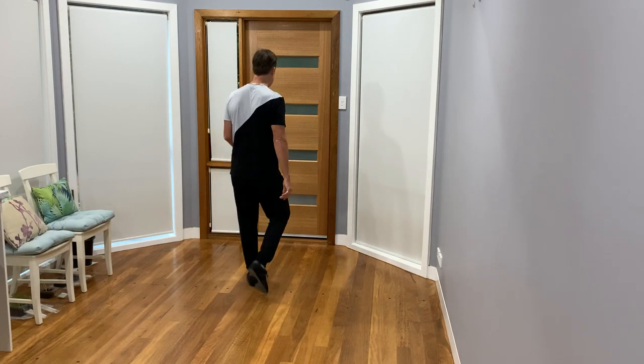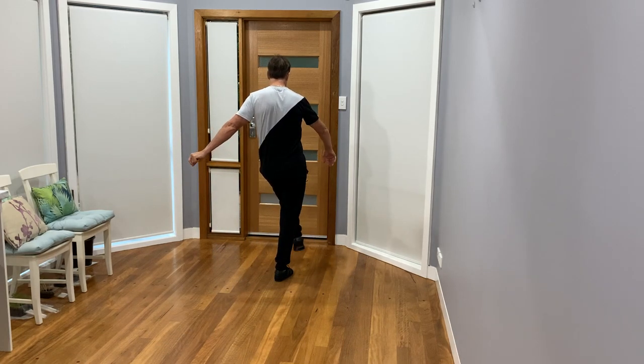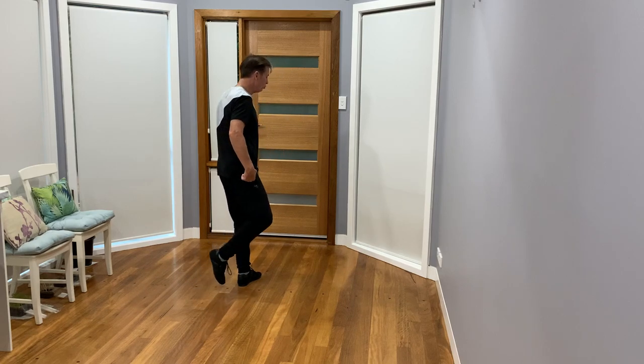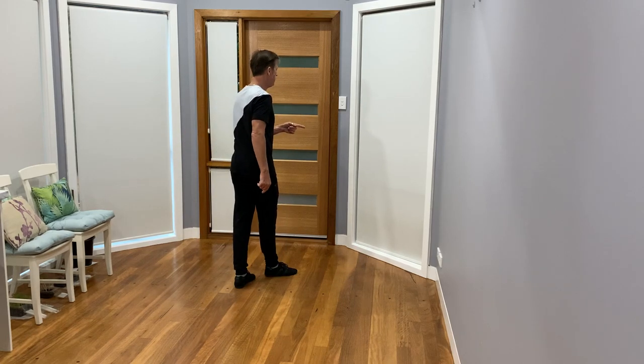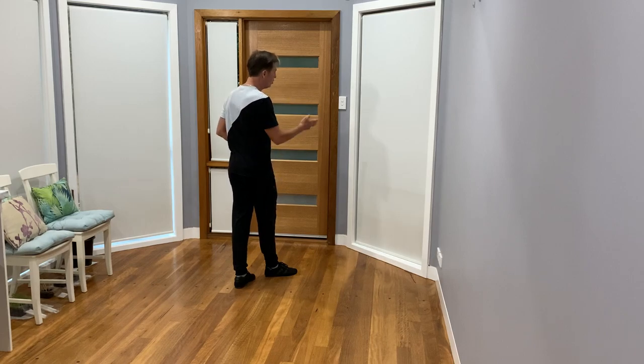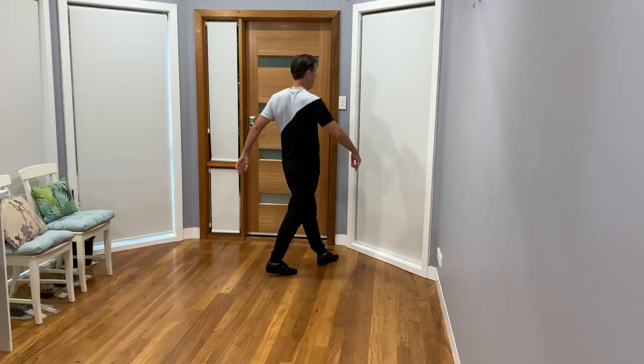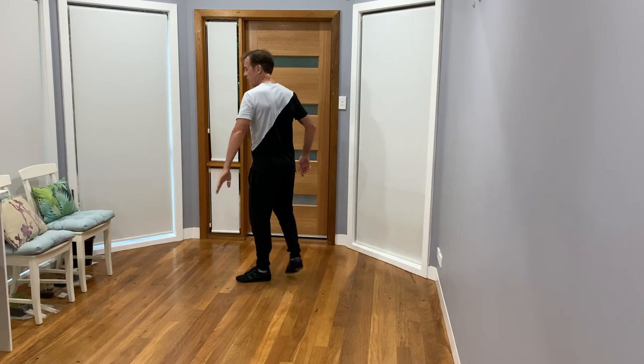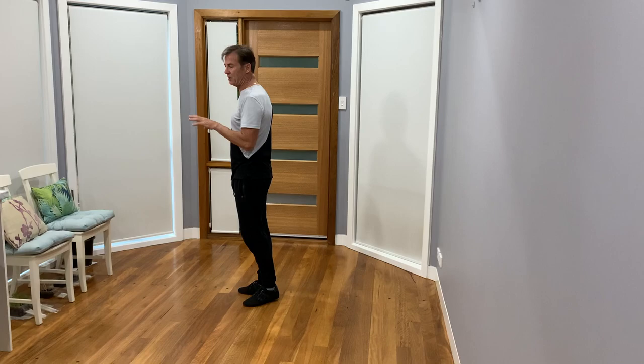We start with a left foot kick, step, sweep with the right, step, then I'm going to add a triple: right, left, right. Heading to that right corner, stepping left, keeping a turn to the right, and I'm going to do a vine to my left — left, right, left, right — so sort of a pitter-patter type rhythm.